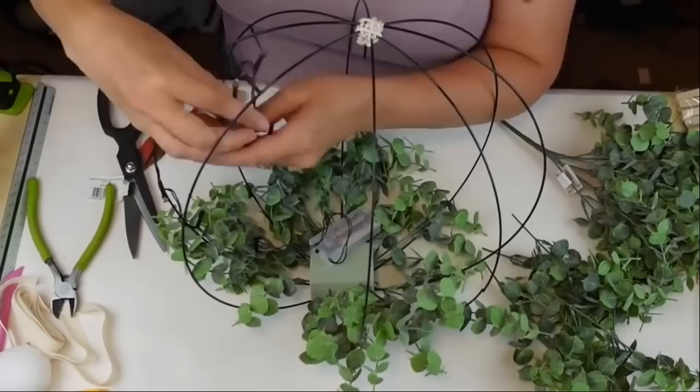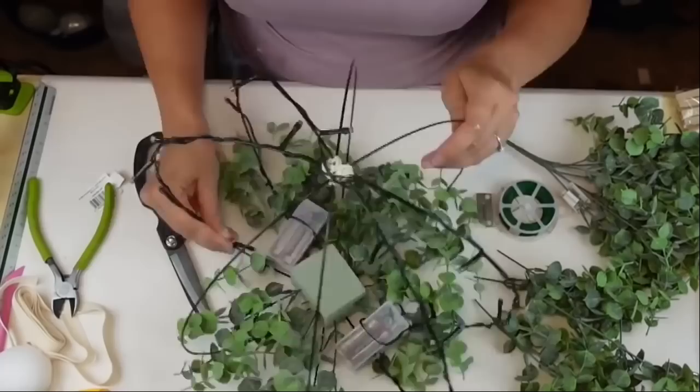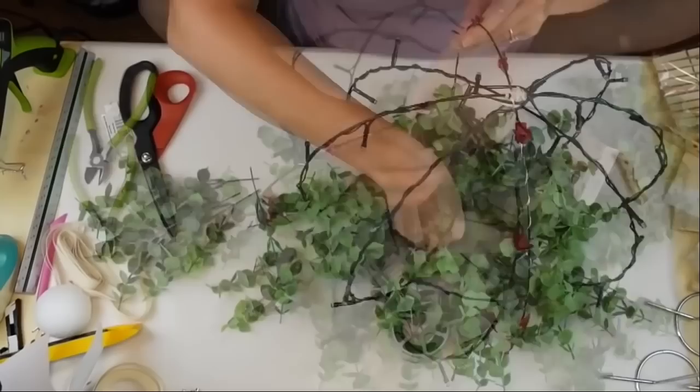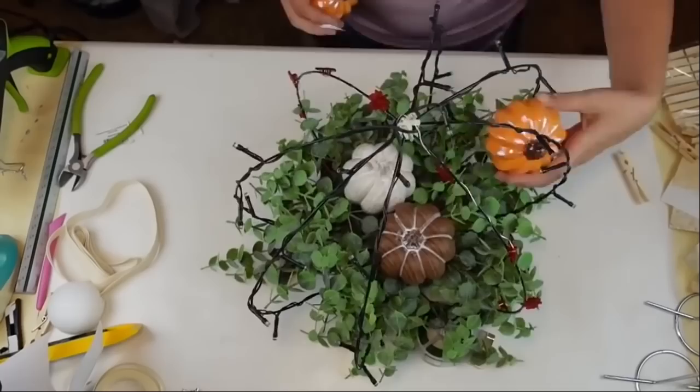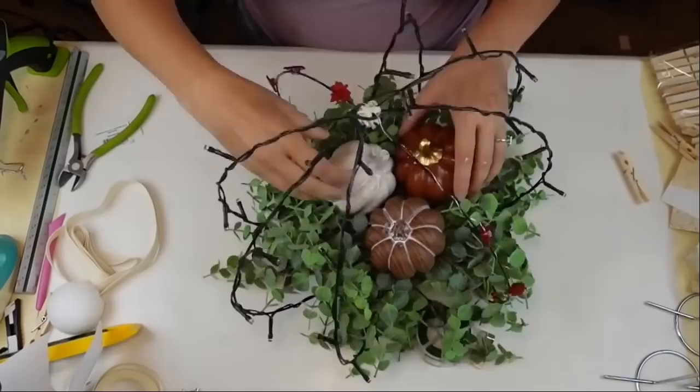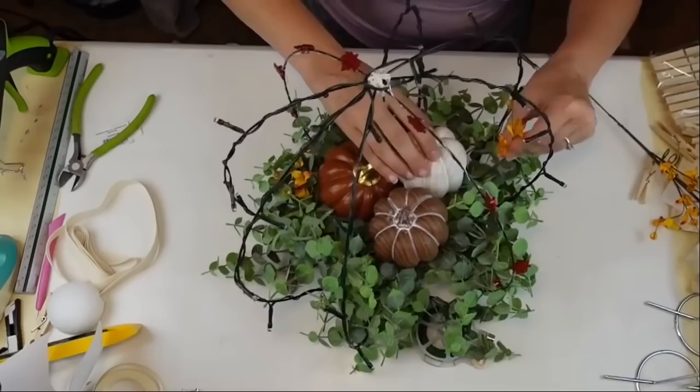I'm taking my light strands from Dollar Tree and wrapping them around the wreath form. One three-foot strand goes completely around the circumference of one section. I only had three strands for four circles, so I used another type of light from Dollar Tree that has little fall leaves on it. I'm also tucking in Dollar Tree pumpkins — I tried some orange ones but they were too shiny, so I swapped them out.